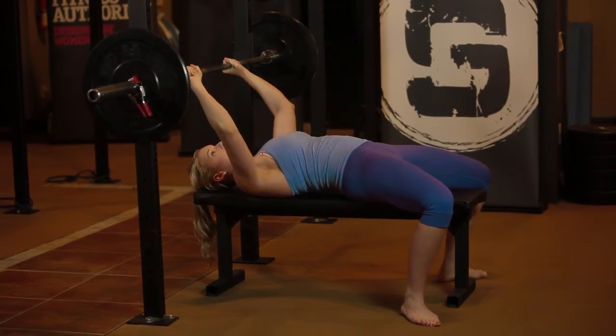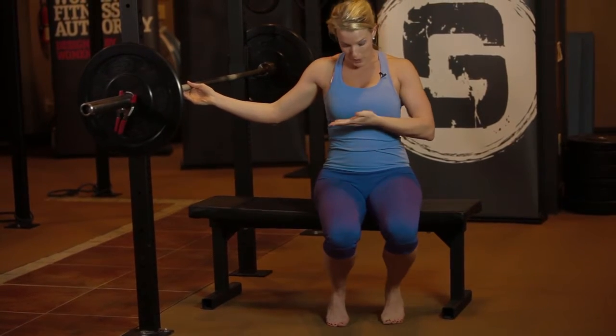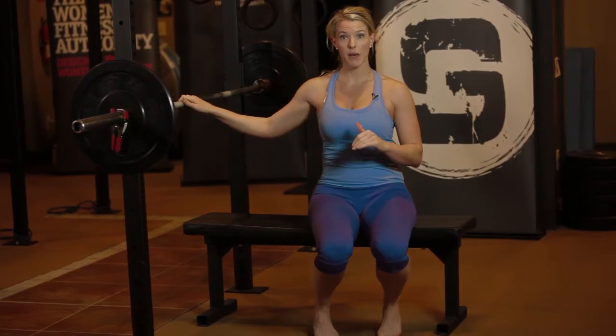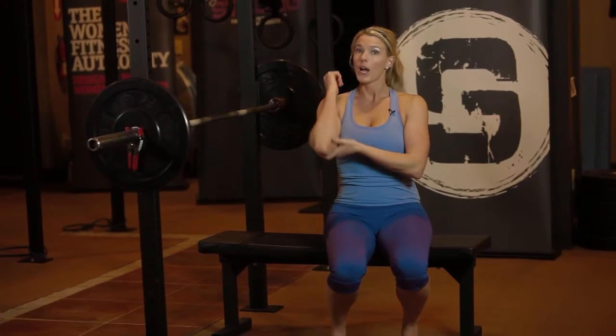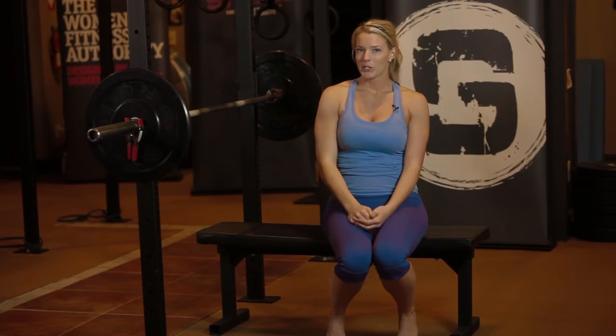Where exactly you hit the bar on your chest is going to depend on what feels comfortable for you, but for most people, right about sternum height works really well. Another thing to think about when you're pressing the bar up: think about almost pulling the bar apart — that helps you keep your elbows tucked and helps you activate your triceps. And that's what a barbell bench press looks like.